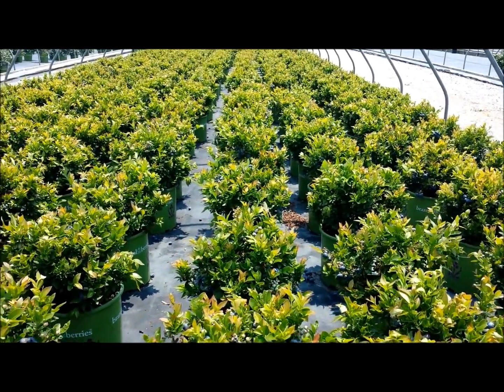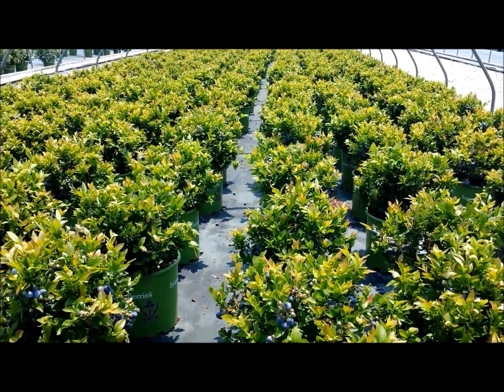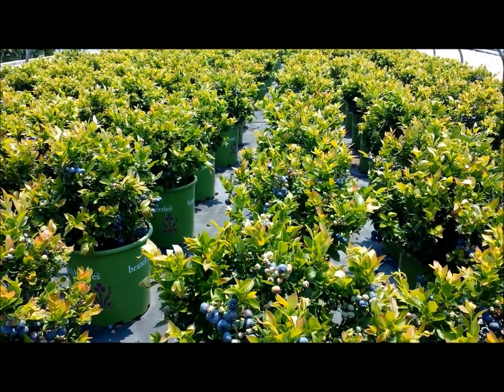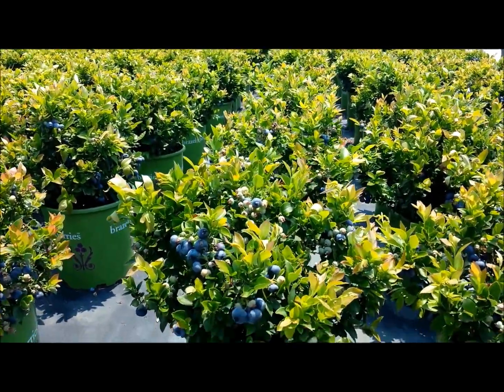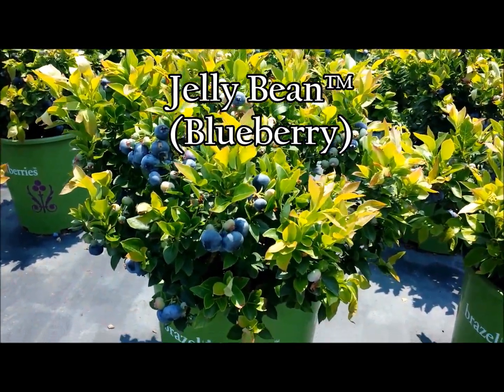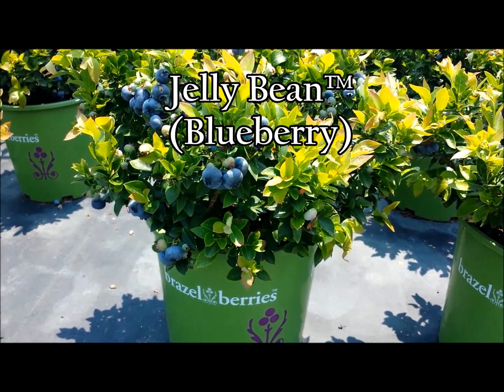So if you're looking for a tidy, compact, very attractive little flowering shrub that also carries lots of very, very delicious tasting berries, this lovely variety which is called Jelly Bean from Brazel Berries is the one you want.